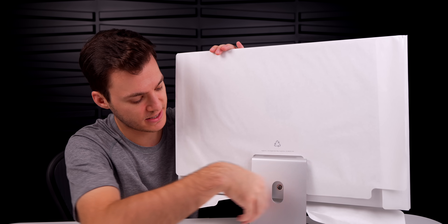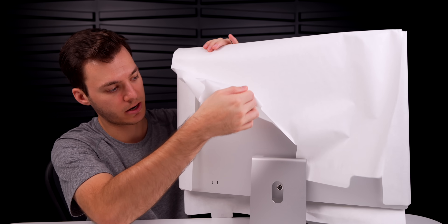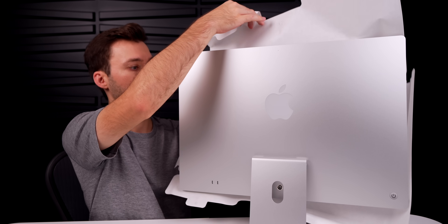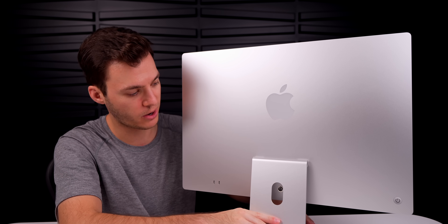Let's take off the sticky pieces on the protective paper — just two spots — and there we go. Beautiful. This silver is just so sleek and so Apple. It's classic Apple; you can't really go wrong with silver, though it's not as fun as the other colors.